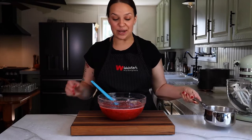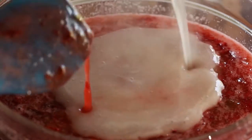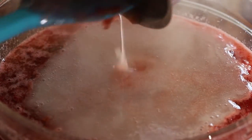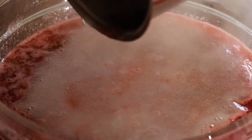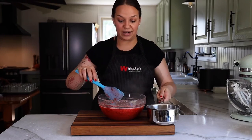Now once the strawberries and rhubarb are combined, I'm going to add a package of pectin that I prepared according to the package instructions. This is regular pectin, not low sugar pectin. I'm just going to stir this for three minutes.